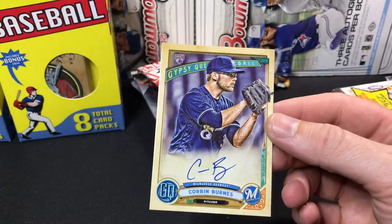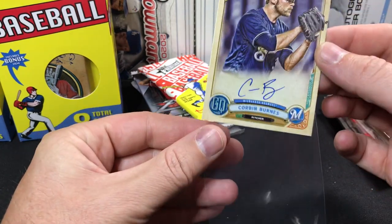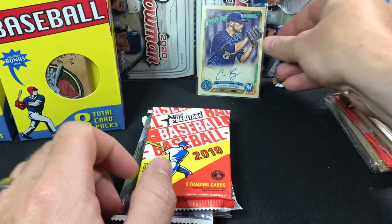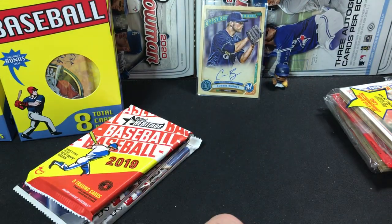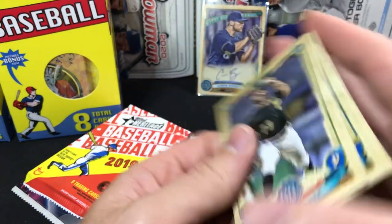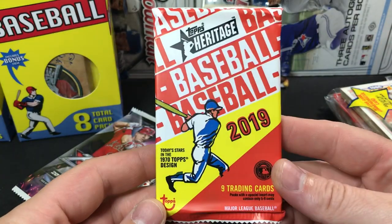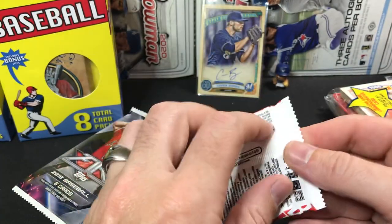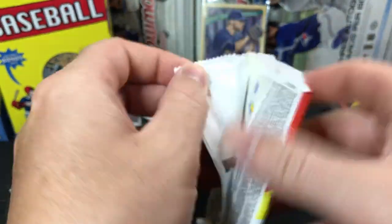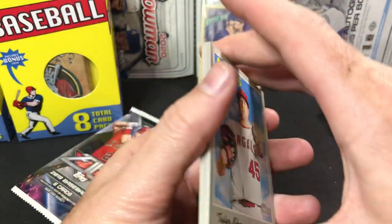Let's go ahead and sleeve that up since it is an auto. That one caught me by surprise. Definitely anytime you get a hit, that's nice. Corbin Burnes — not too bad. Nothing going on in the back of that pack. Move that off to the side and we'll keep ripping. So 2019 Heritage — with the 2019 Heritage, a lot of the early releases from 2019 didn't have the big rookies in them. But we can see if we can find anything — maybe a nice high number.